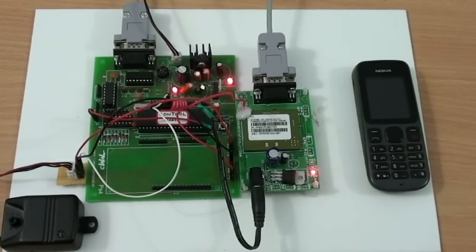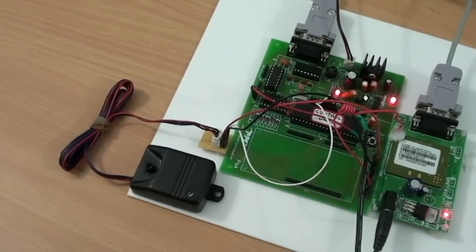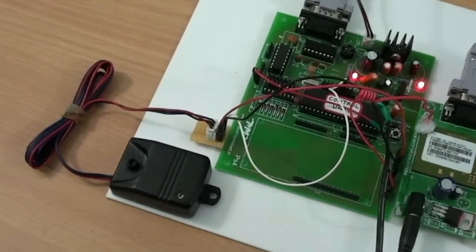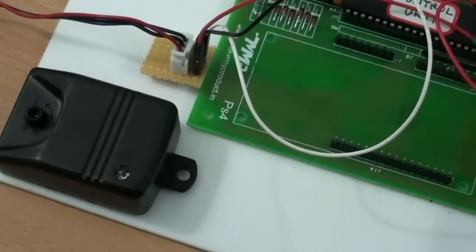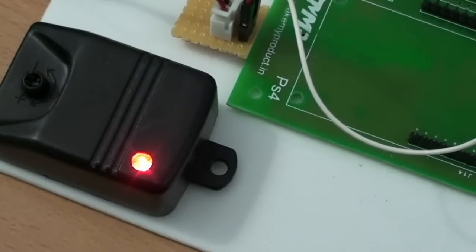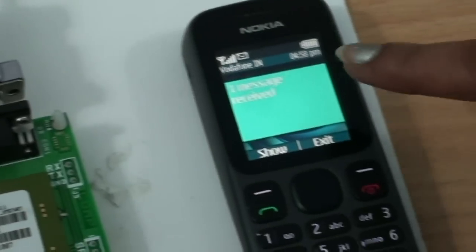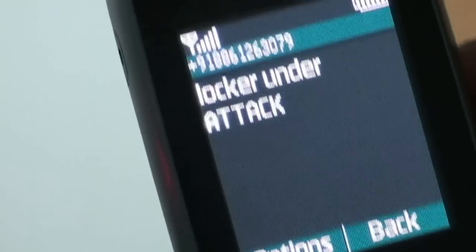Let me now show you the demo. When we tap next to the Vibration Sensor, it detects the vibration and sends the message to the security mobile. You can see the message here — it shows the locker is under attack.